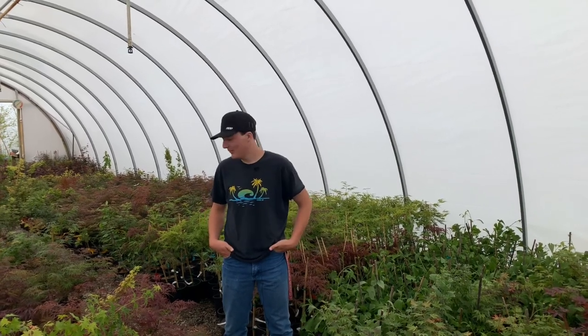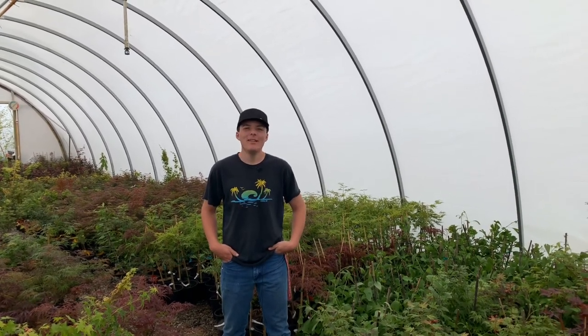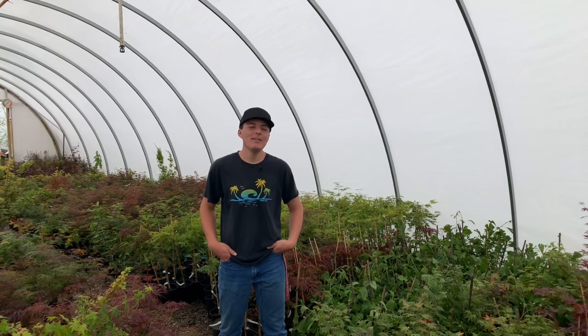Hey, I'm Zeb, employee of Mr. Maple. Today Matt and Tim are going to talk about the Acer palmatum Edgewood.